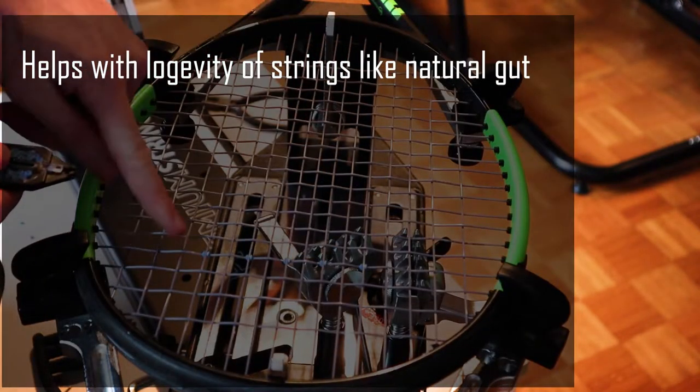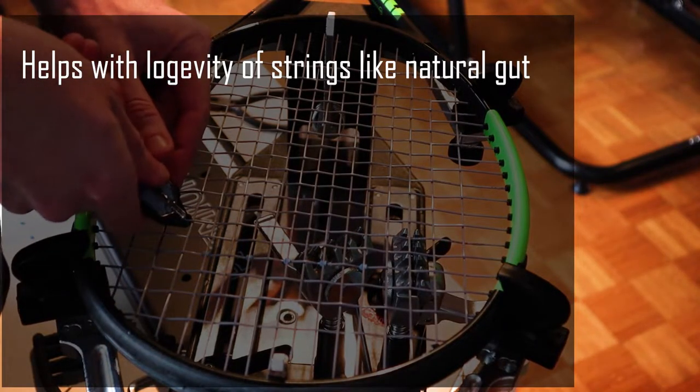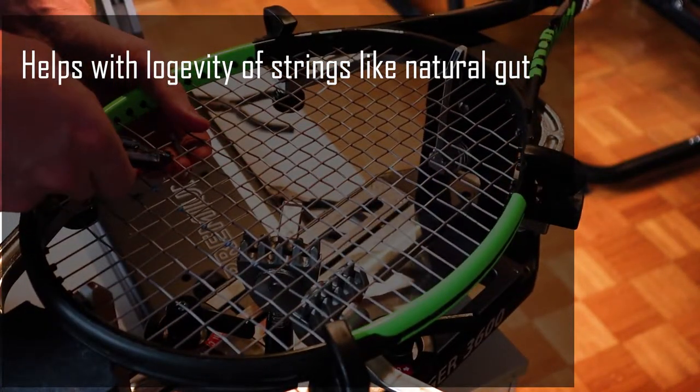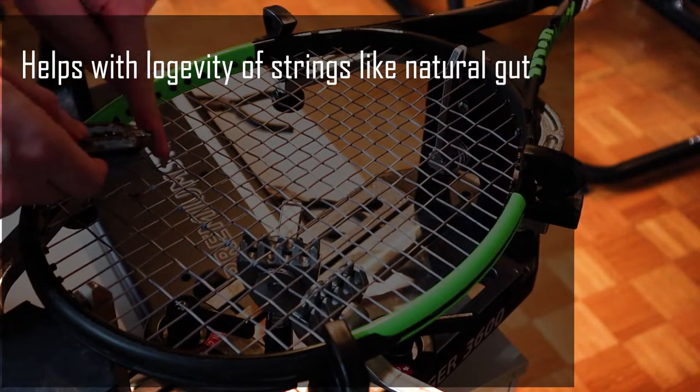First, they can help with the longevity of strings like natural gut, because they eliminate the direct string-to-string friction and sliding of the strings. I wouldn't recommend using them with polyester strings just for the sake of longevity,